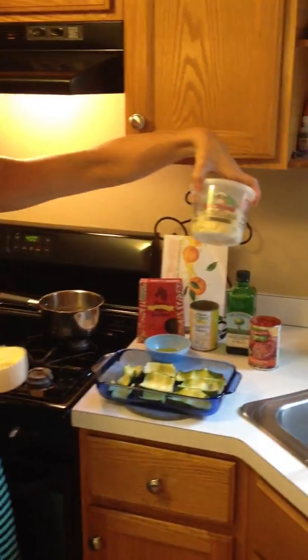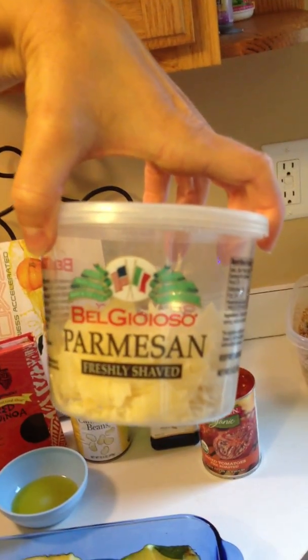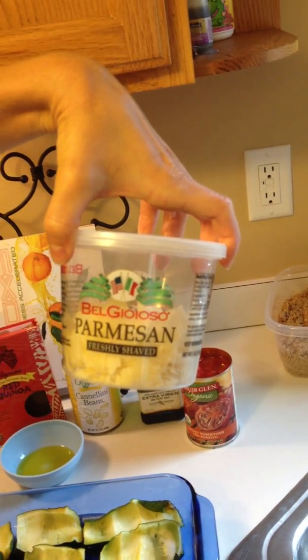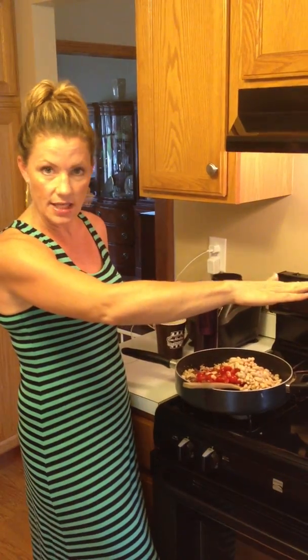Half a cup of parmesan. I always use fresh parmesan, not the one in a container, because the container version has chemicals to keep it from caking. Same thing with bagged cheese — you don't want to buy it. Buy a block of cheddar and shred it yourself. It tastes so much better, and you don't need as much because there's more flavor. Bagged cheese sometimes has cellulose — a wood fiber used as an anti-caking agent. So buy a block of cheese and shred it yourself, or get freshly shredded. This one has nothing but parmesan, so pop that in.